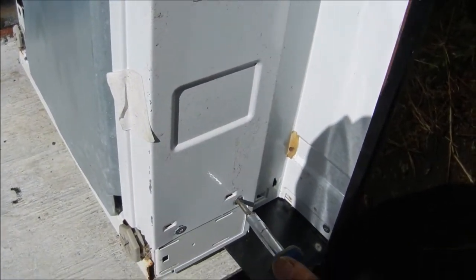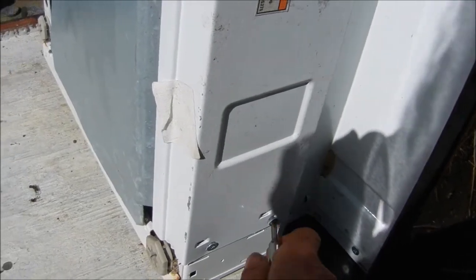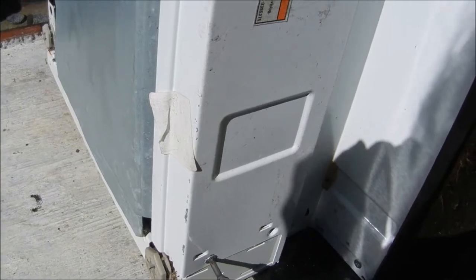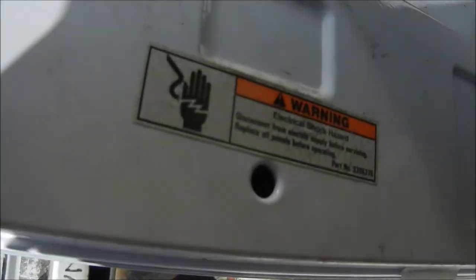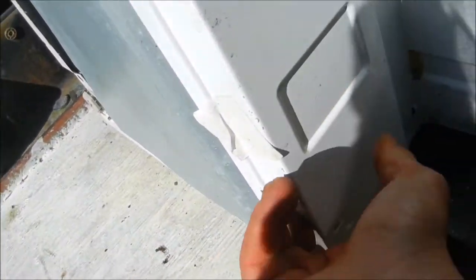What I'm going to do is take this panel off here and look inside to see if I can find a float mechanism. There should be a mechanism in here that senses the water level, and that most likely would be the problem.